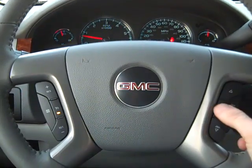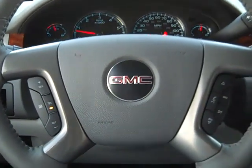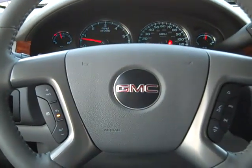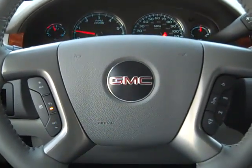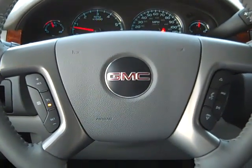Now if somebody calls in to you, all you have to do is push this button to answer the phone and it will begin to play over the speakers. You'll be able to hear it and you can speak normally and they'll be able to hear you just fine. That's how to pair your Bluetooth phone. Thanks for stopping by Beck and Masten.